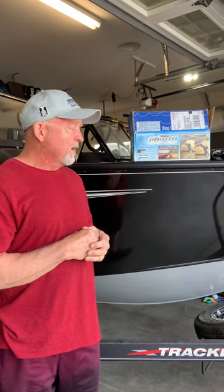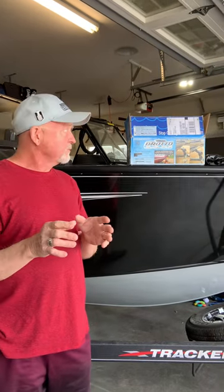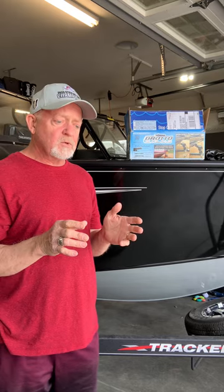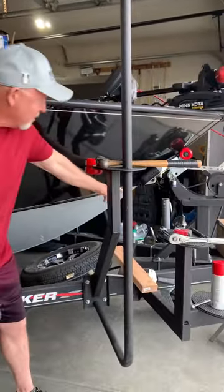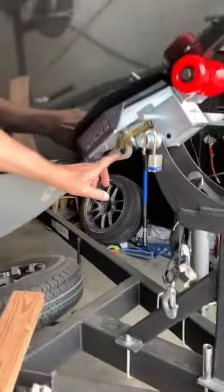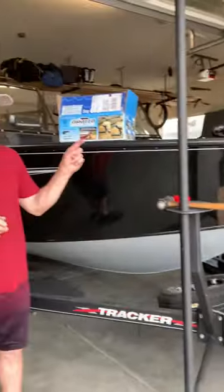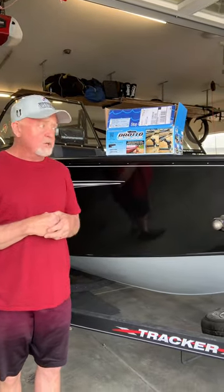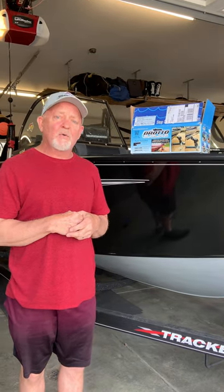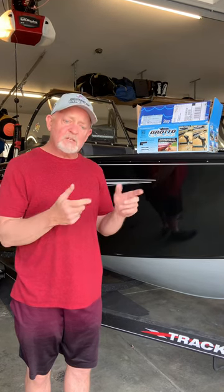I want to give some props to Droto. When I was researching it, I emailed them and said I had heard there were some issues with the Droto Latch System and the particular eyelet used on my boat — on most aluminum boats, a lot of them that are welded on — in that there wasn't enough room to put the latch on your crank to secure the boat. They told me they just came out with a modified version with a bigger clamp, and it was supposed to come out in seven days, but they sent it to me and I put it on and everything works.